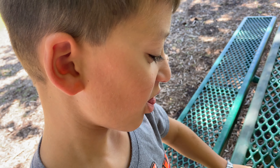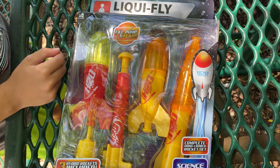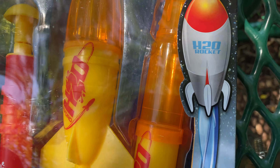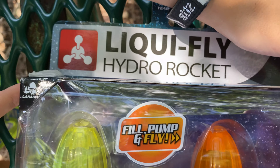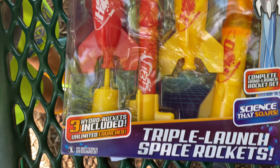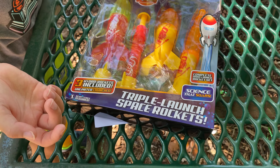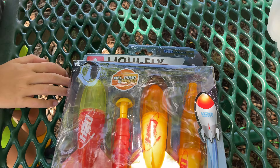Today we are launching the H-2O rocket. Do you know what H-2O stands for? No. Water. Water rocket. That's what H-2O stands for — it's the molecular combination that makes water: two hydrogen and one oxygen. That's water.